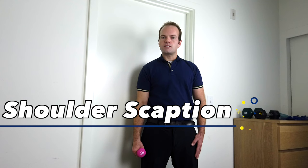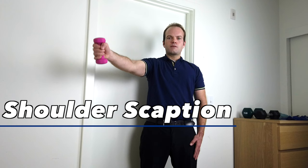The second exercise is shoulder scaption — not forward and not to the side, but right in between. Same idea: start with 90 degrees of range.